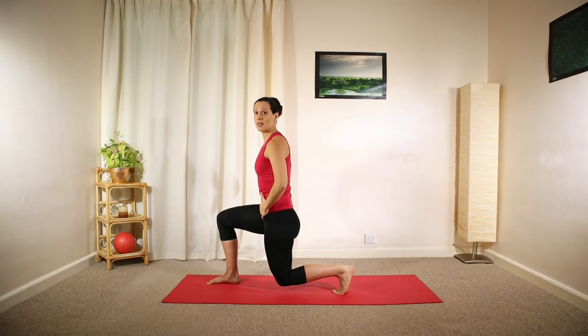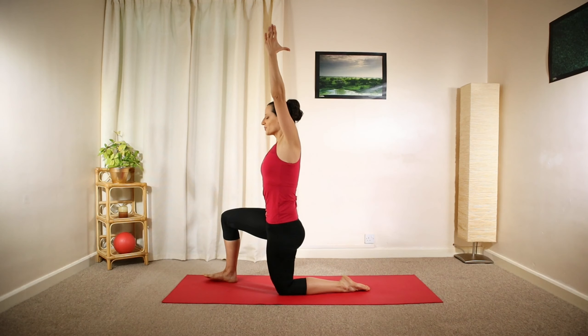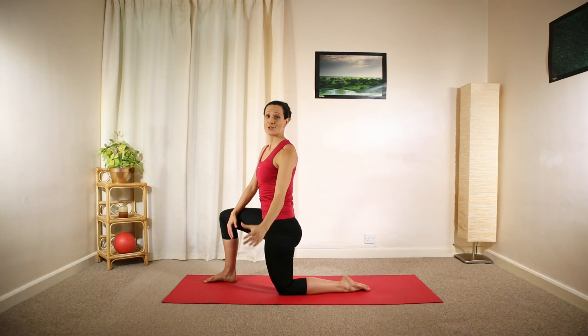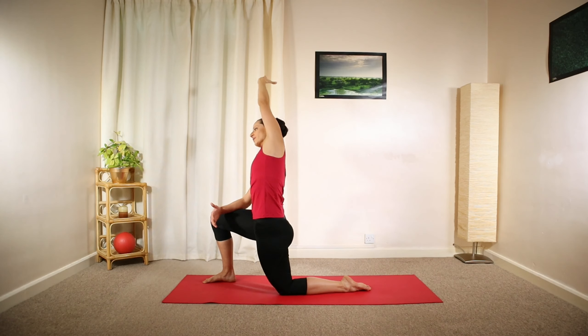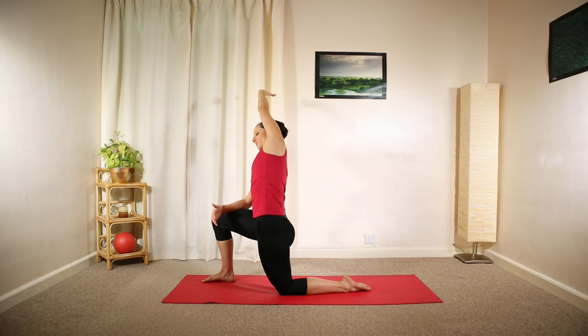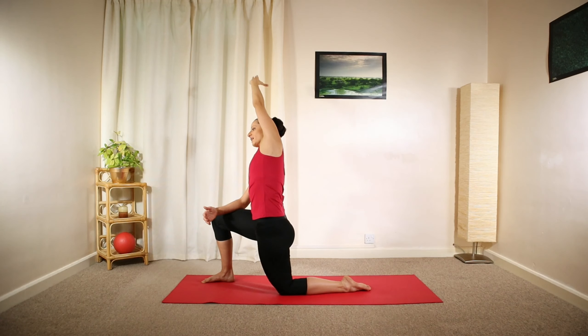Slowly lower your weight back, engaging your core, and then lower all the way down, kneeling. Gently tuck your pelvis under, lift your right arm sideways and above your head, leaning towards the left side, opening up the right side of your body for a nice stretch, and relax down. You can hold that position for a few deep breaths — it's nice, relaxing, and stretches your hip flexors, especially useful if you sit a lot during the day. Let's try one more and then release.